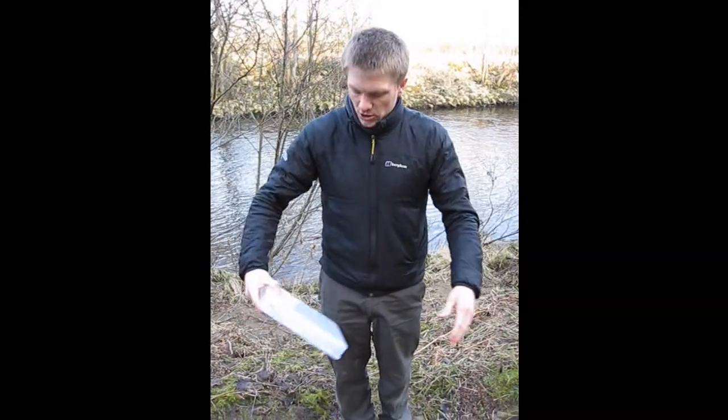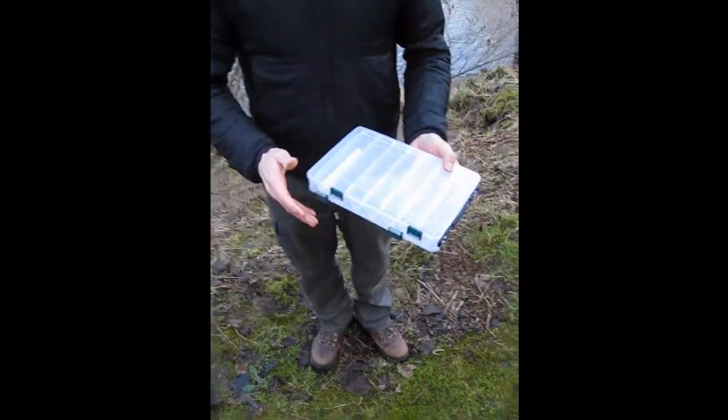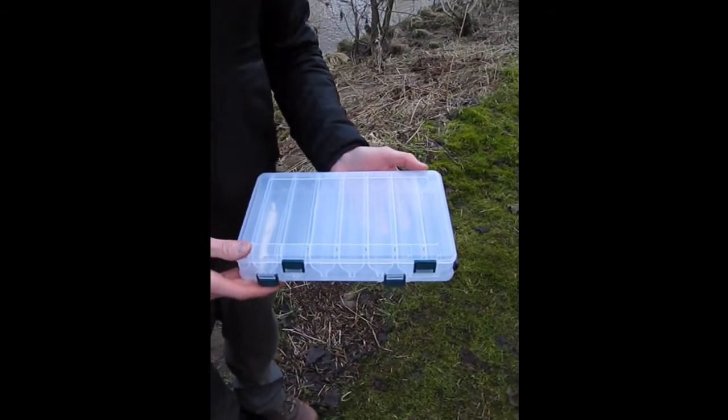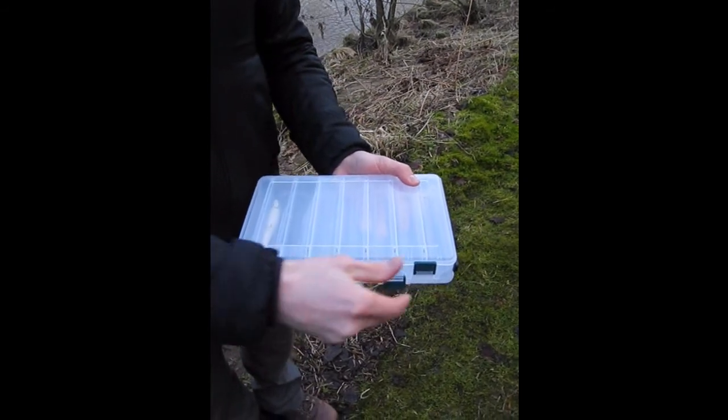Hi, I'm Giles from Alcock's Tackle and today we're going to be reviewing the double-sided lure box. You've all seen these — lots of manufacturers make them at the moment. This is the one we have.